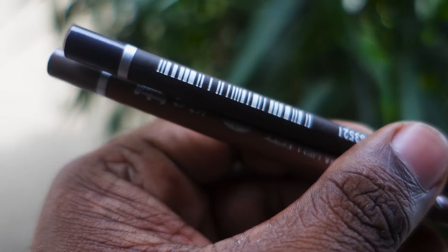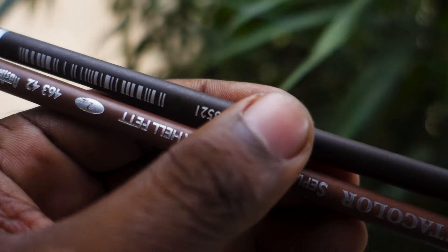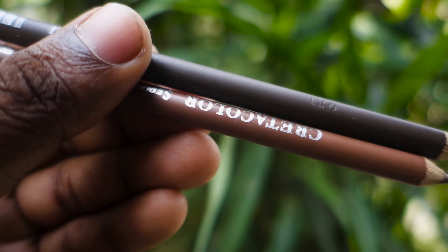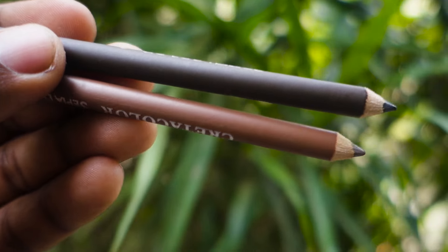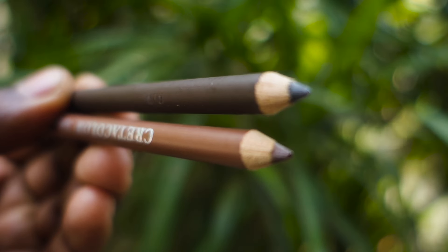I'm going to use the oil for the pastels. I'm going to use this pencil. I'm going to use the Crater Color Sepia Dark Oil and Sepia Light Oil. I'm going to use the number 2 pencil with oil for the pastels.